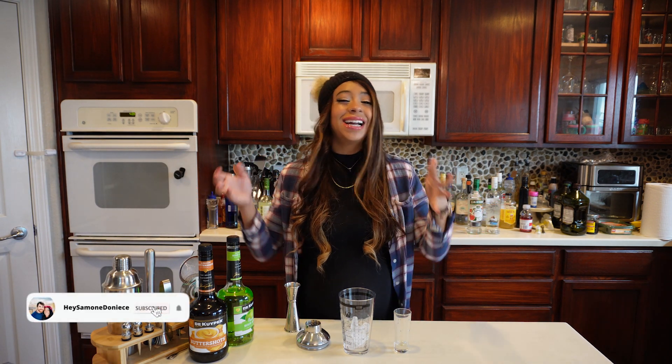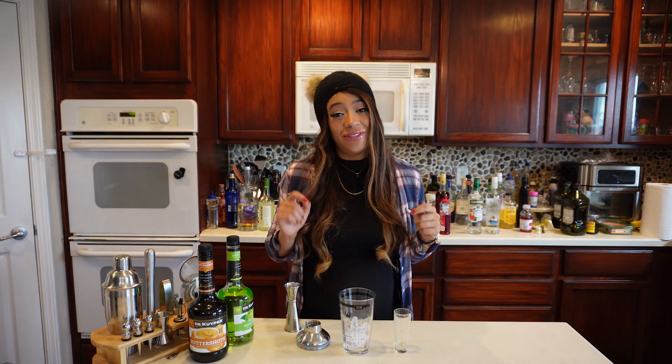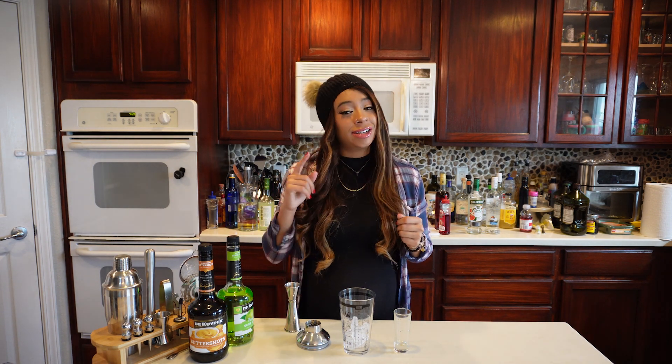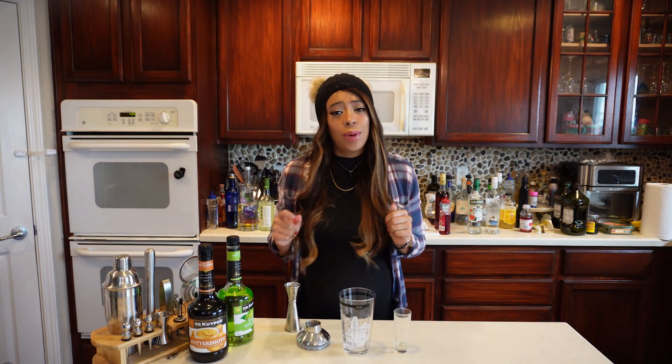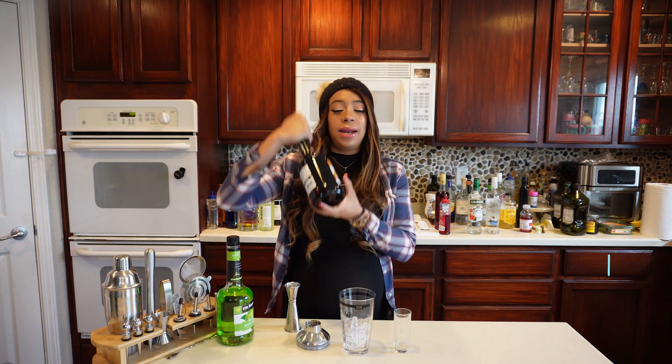Hello to all my honey hustlers — Simone Donis here! Today we have another try-a-cocktail, or in this case a try-a-shot video for you guys. This comes from our back-of-the-bottle series, so let's hop right into it.